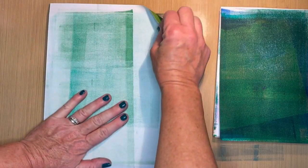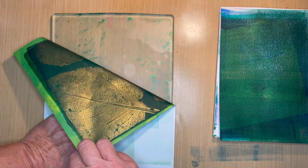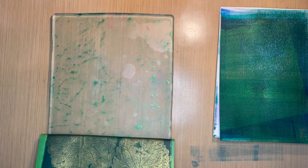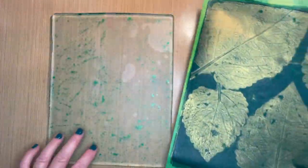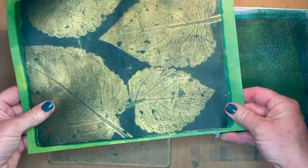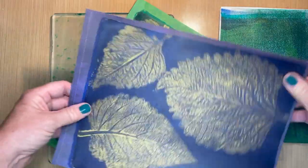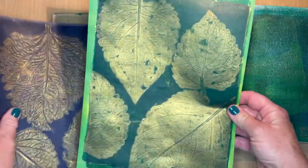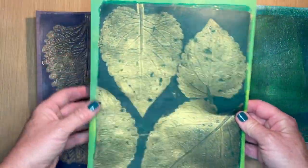It doesn't have to be perfect. There are a few spots here and there — might be I just used too much paint. Experiment with it and try to have some fun. I definitely think the first print turned out better, and I guess I just didn't use as much paint. You can even tell there's more gold paint in this one than in that one. Maybe go a little lighter on the gold and it'll all come up quicker.